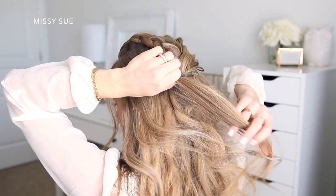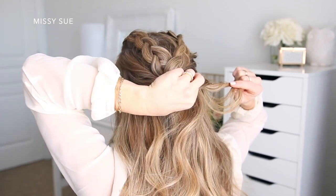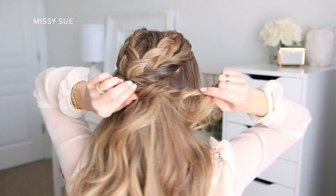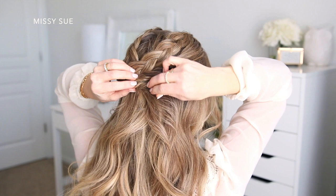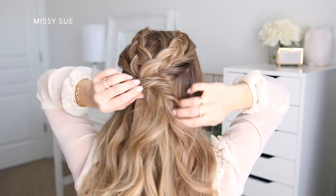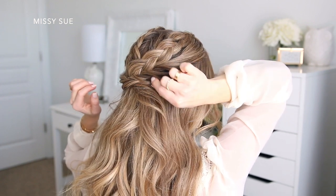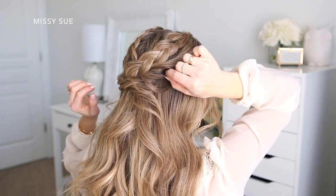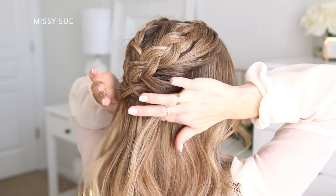Then I'm going to take a similar-sized section on the left side of my head, twist it upwards, and add in some additional hair as I twist it back towards the back of my head. To make the twists bigger, I'm going to carefully pull on the edges, and then lay it underneath the first twist and pin it on the right side — just sliding a bobby pin into the twist so the hair stays in place but the pin will be hidden underneath the hair.